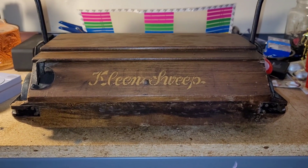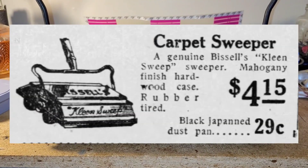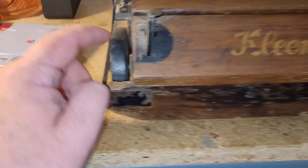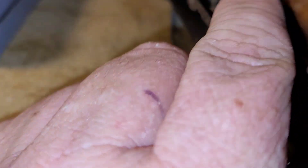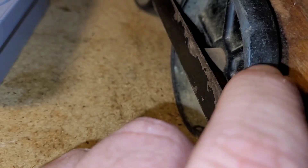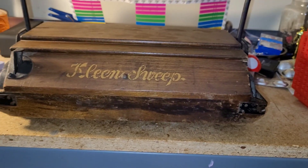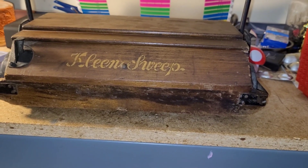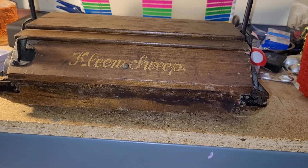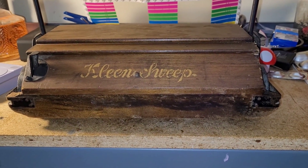I did find a newspaper clipping — here it is. So these were actually rubber-tired at one time, but that rubber has fallen off, as you can tell. This retailed, as you can see in that newspaper clipping, for $4.95, which today would be around $90. So it was not a cheap thing.